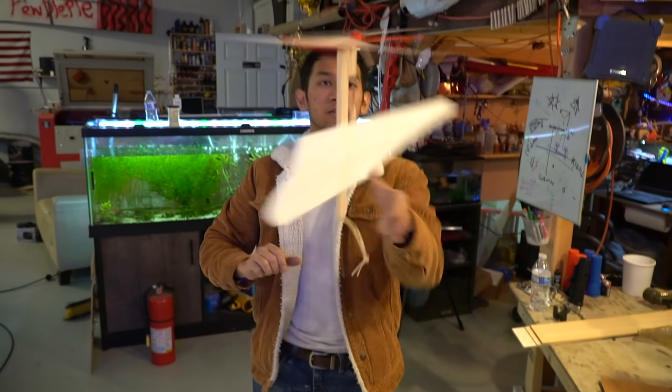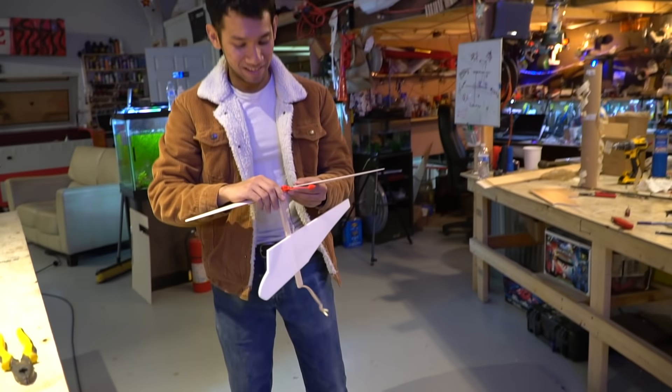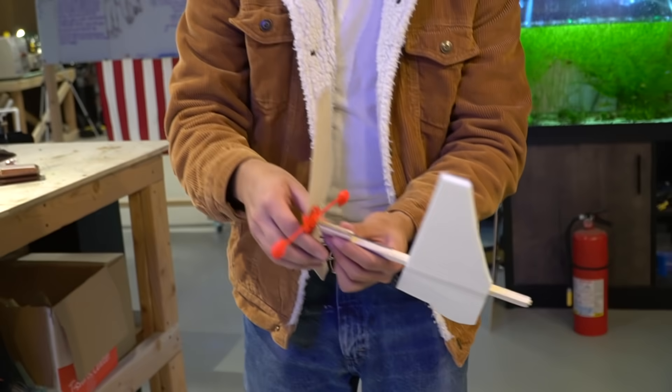Whoa, that's amazing — look at it! It's really stable. Holy crap, it flies! This is pretty terrible compared to what I've seen on the internet — those helicopters can fly for like a minute off a rubber band. I'm actually really optimistic; if I get 30 seconds of flight out of this, that would be pretty cool. And it broke.